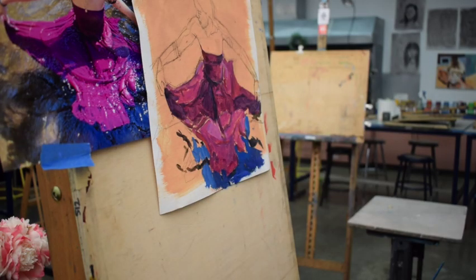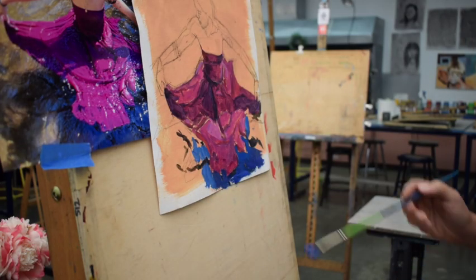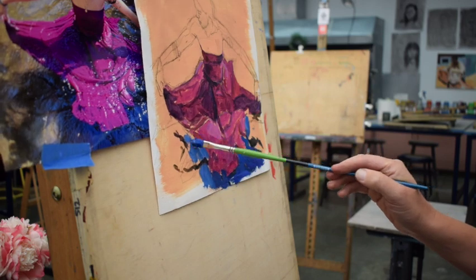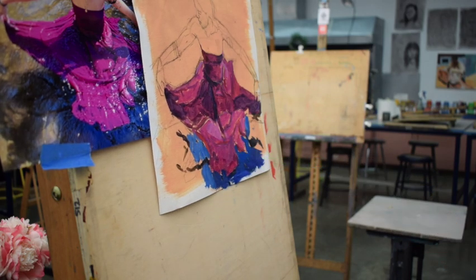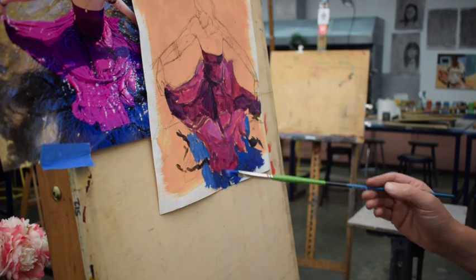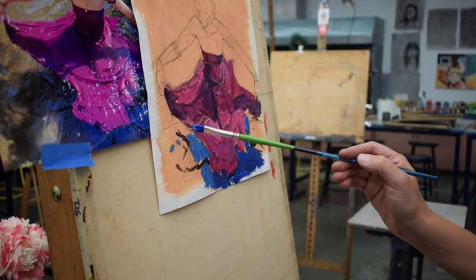I'm working on a representational painting here, so it's not exactly like the tick marks, however the method is the same. I wanted to show you purposely on something that looks like an object — something you can identify. So you're seeing me working on a skirt here, it's in the water, and this is how you lay down paint.